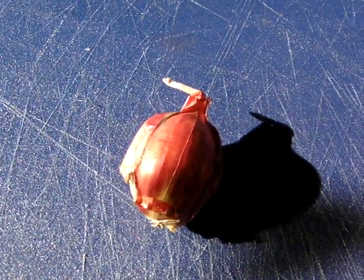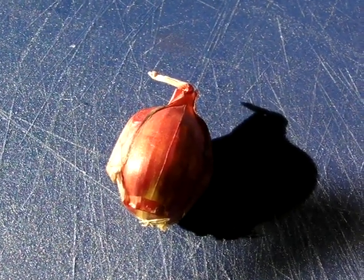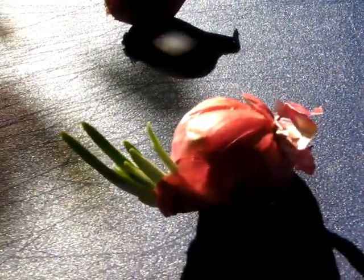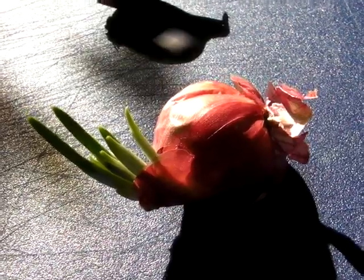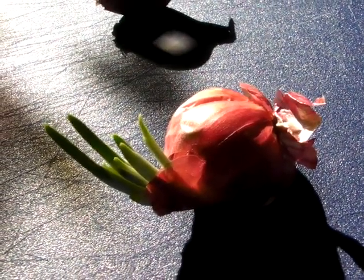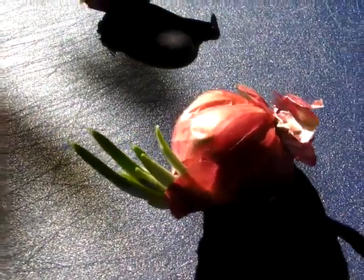So look down here — this is the basic one, this is what it basically looks like. And then this one right here is starting to sprout a little bit. I saw that and I was like, whoa, look — it's sprouting all over the place. I wonder what happens if I put that in a pot.